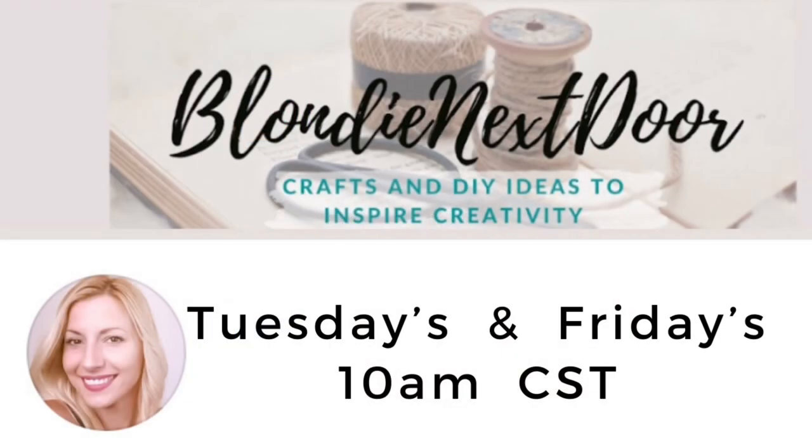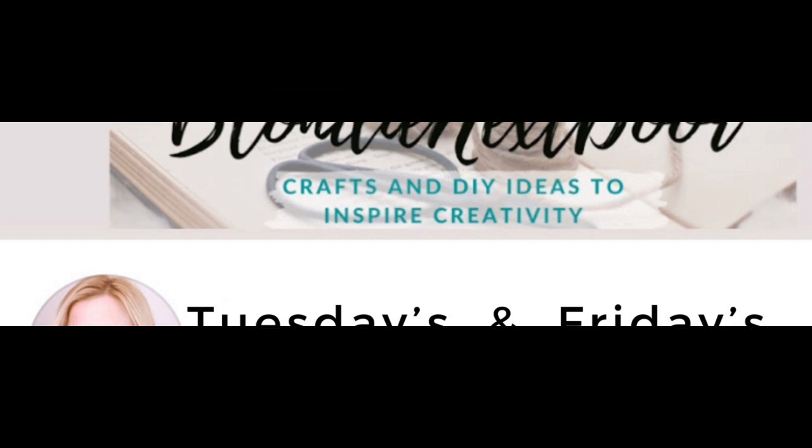My regular upload times are Tuesdays and Fridays at 10 a.m. Central Standard Time, unless I'm participating in a collaboration or challenge that changes things a little bit.